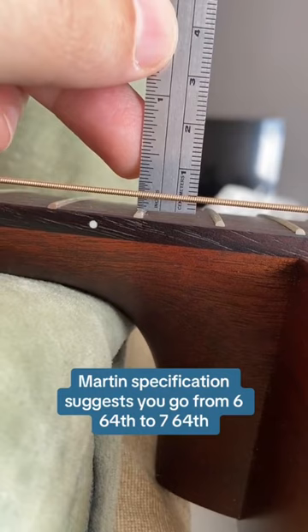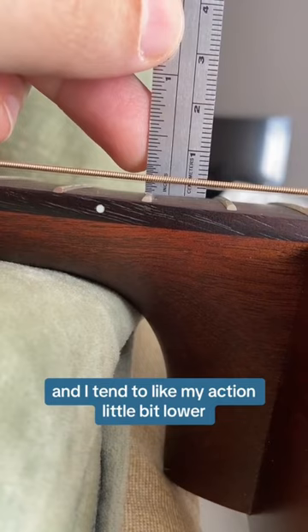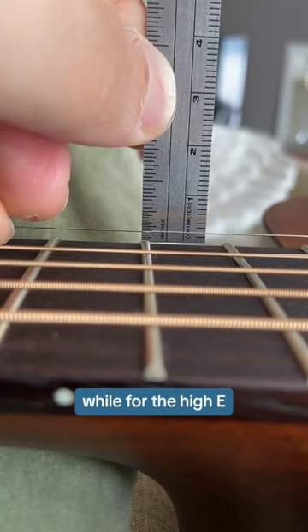Martin's specification suggests you go from 6/64 to 7/64. As you can see here, it's on 7th — a little bit even higher than 7/64 — and I tend to like my action a little bit lower. That's for the low E, while for the high E, it's supposed to go between 4 to 5/64.